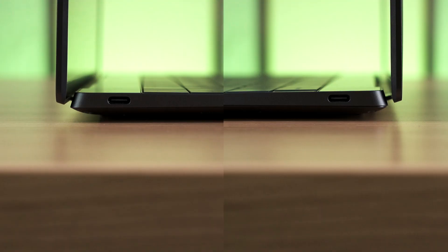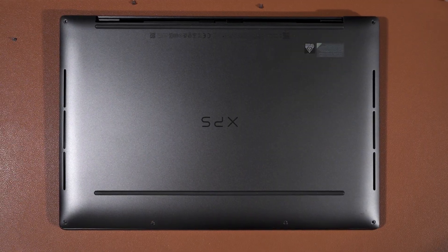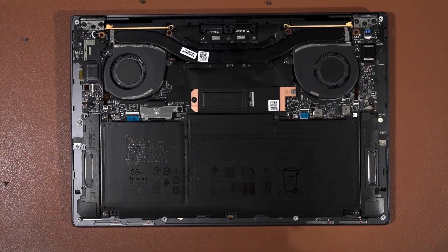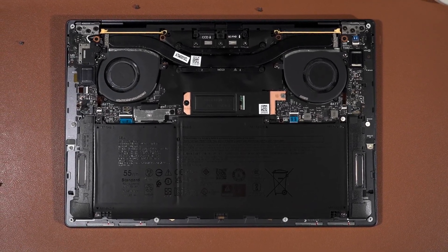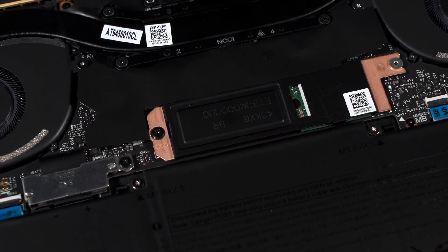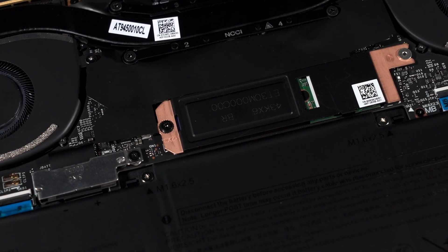The ports are actually quite disappointing. We have only two USB 4, 40 gigabits per second ports, one on each side. There is no audio jack, which is going to be an annoying problem if you want to use an earphone or headphone or whatever else. As for upgrades on the XPS 13 9345, well, none actually. Everything is soldered down to the motherboard except for the M.2 2280 SSD — we can swap it for whatever we want, and that's it. It's kind of expected for a 13-inch laptop these days.